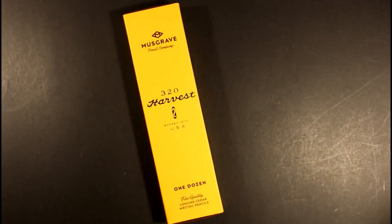Hello and welcome to Always Analog, where we celebrate the beauty of analog technology in the digital world. Today we are going to take a closer look at the Musgrave Harvest number two pencil professional version.